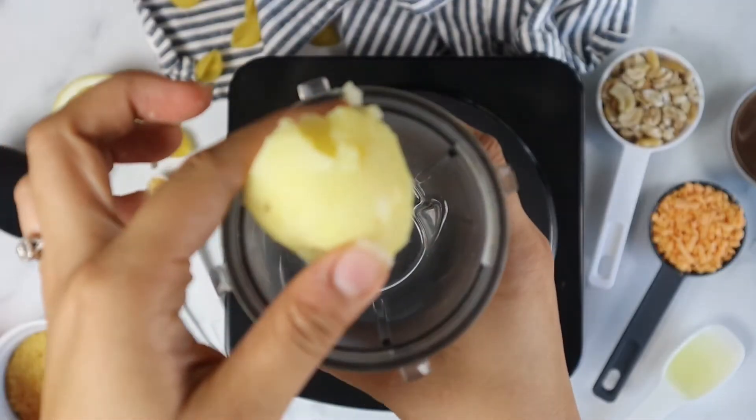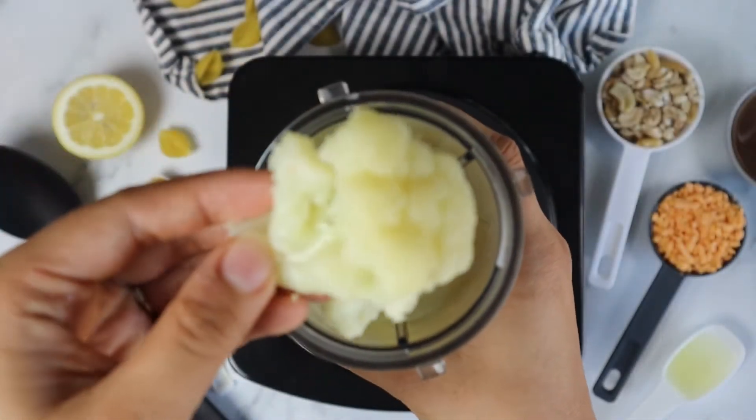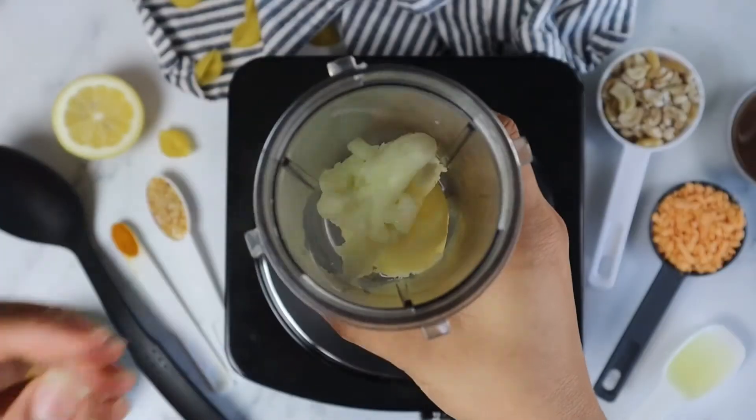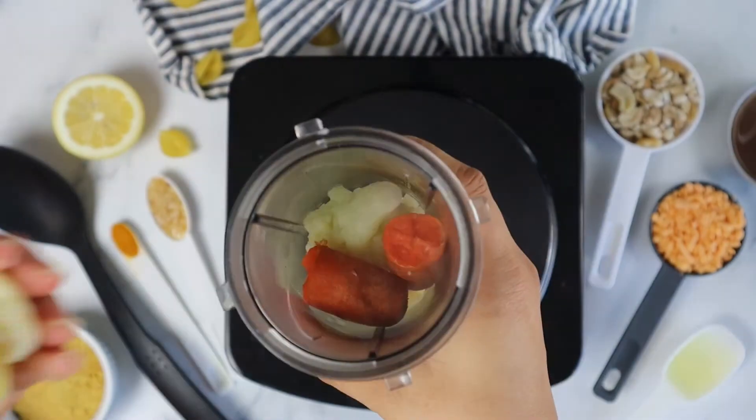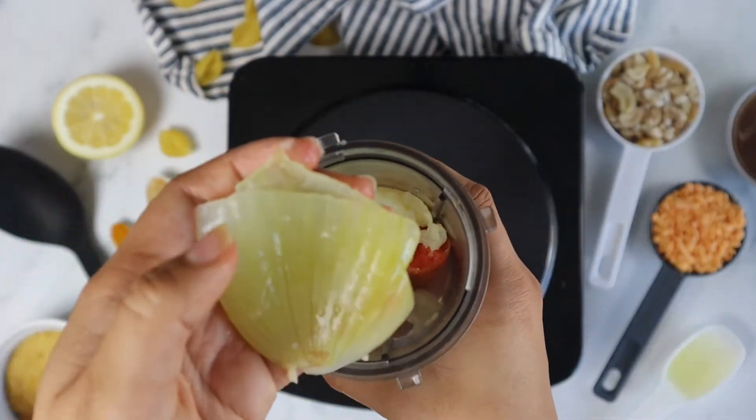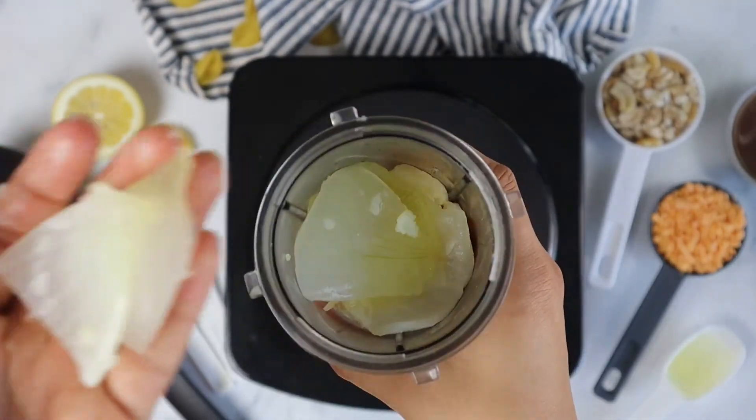Now we add our boiled veggies into the blender. I'm using my Ninja smoothie blender again because I really love the consistency it creates when I make sauces.